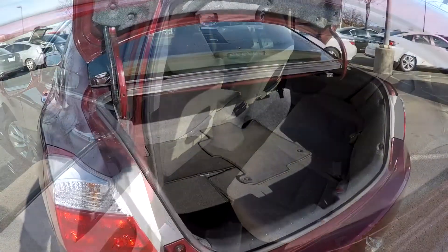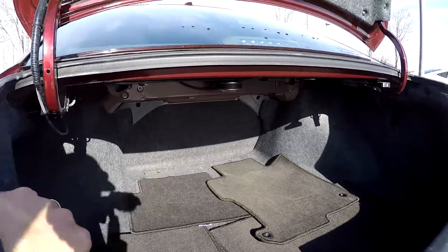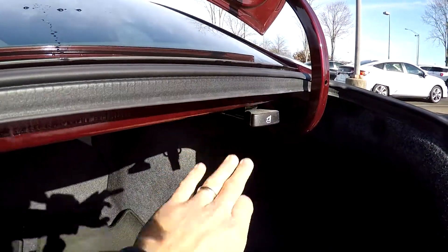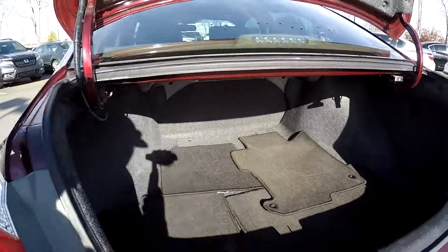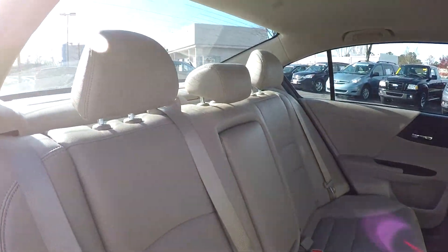Taking a look in the trunk now — all your original mats have been included. That back portion of the seat can be laid down from right here, so you don't have to crawl inside the vehicle for that additional cargo space. Another look at the back seat from the passenger side.